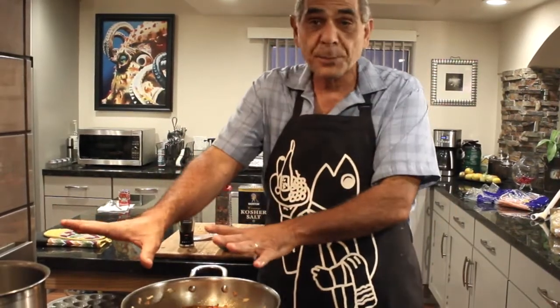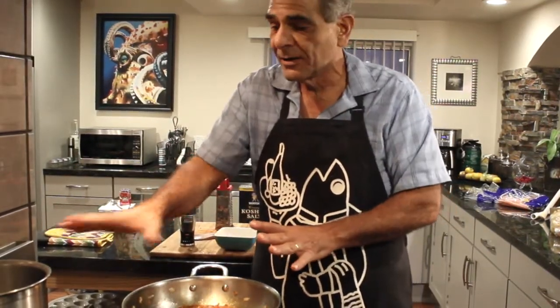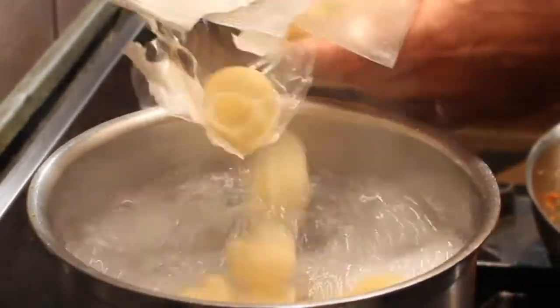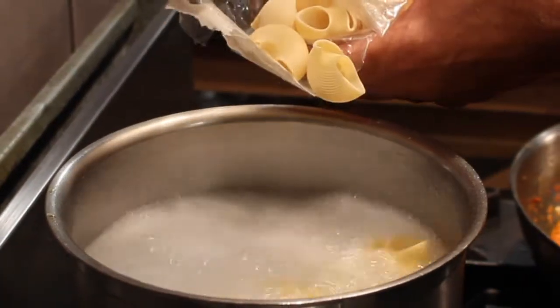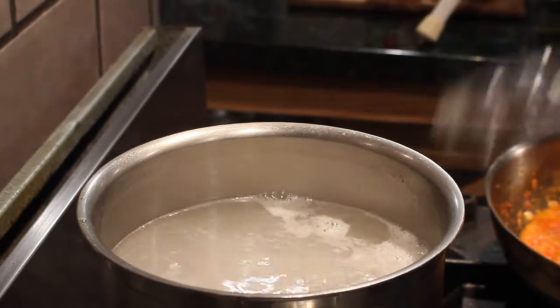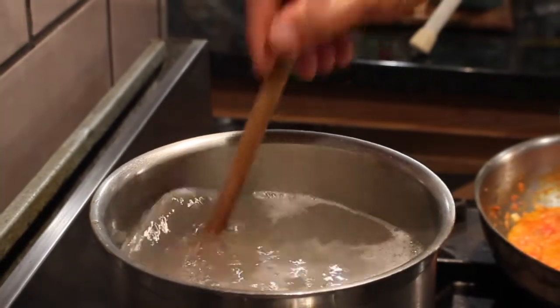We're almost to the point where we're going to be putting our pasta in. Our salted water is boiling, so it's time to put the pasta in — there we go. Give it a quick stir.